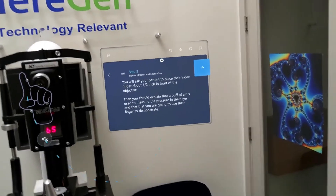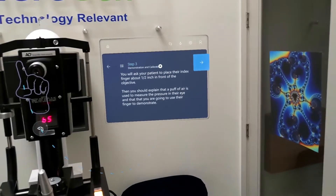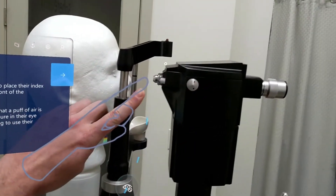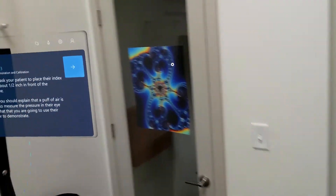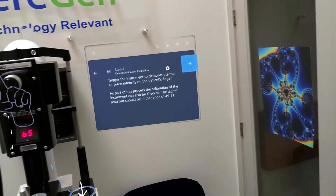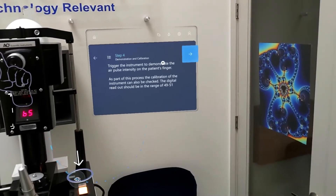You'll ask your patient to place their index finger about half an inch in front of the objective. Then you should explain that a puff of air is used to measure the pressure in their eye, and that you are going to use their finger to demonstrate. Here we have another mixed reality hand showing me exactly where I would want to show the patient where that puff of air might come. Trigger the instrument to demonstrate the air pulse intensity on the patient's finger. As part of this process, the calibration of the instrument can also be checked. The digital readout should be in the range of 49 to 51.